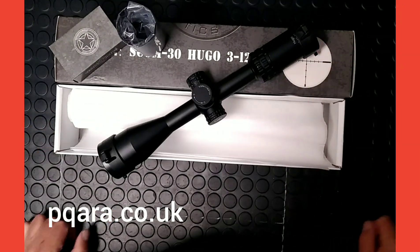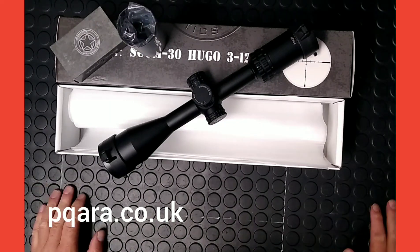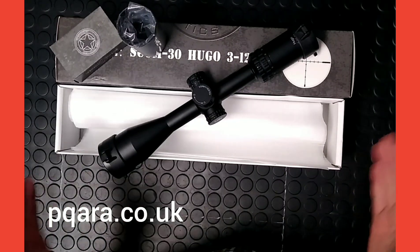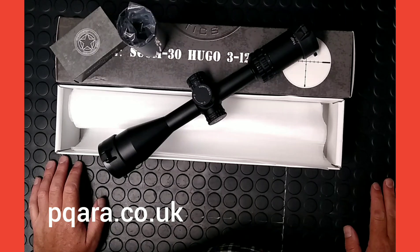They come with a five-year warranty — the first year back to base to myself, and then Vector Optics have a team of really good customer service people. I've not really had much contact with them because the scopes are really well built, but the contact I have had has been really positive. They respond to emails — can't fault them for that.